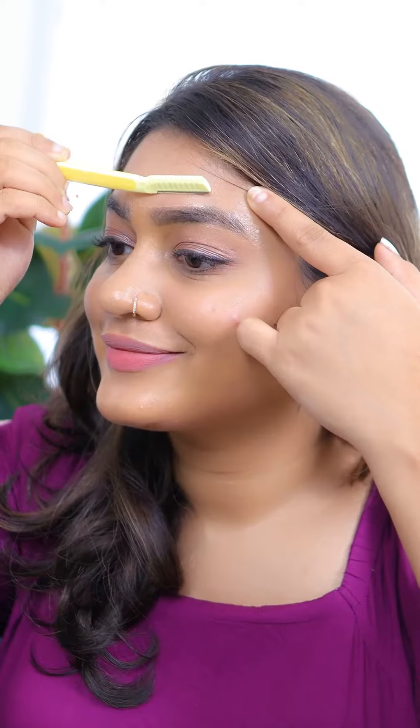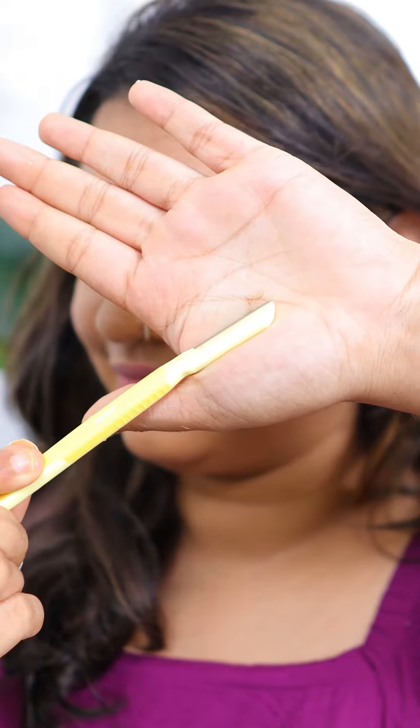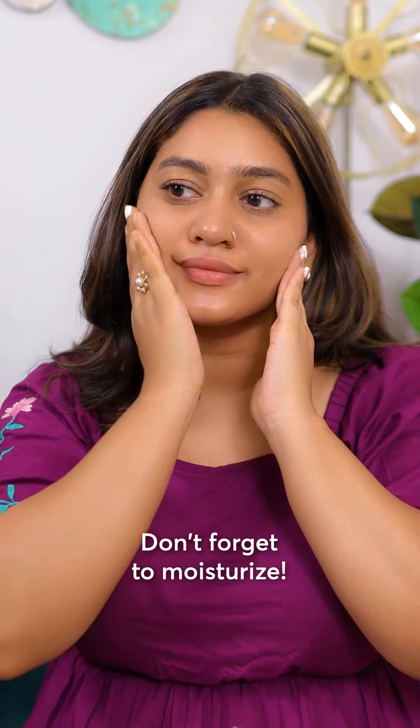It gives such a precise and effortless look — look at their definition! I also use it to remove any unwanted facial hair. It's comfortable and I don't have to worry about redness or irritation.